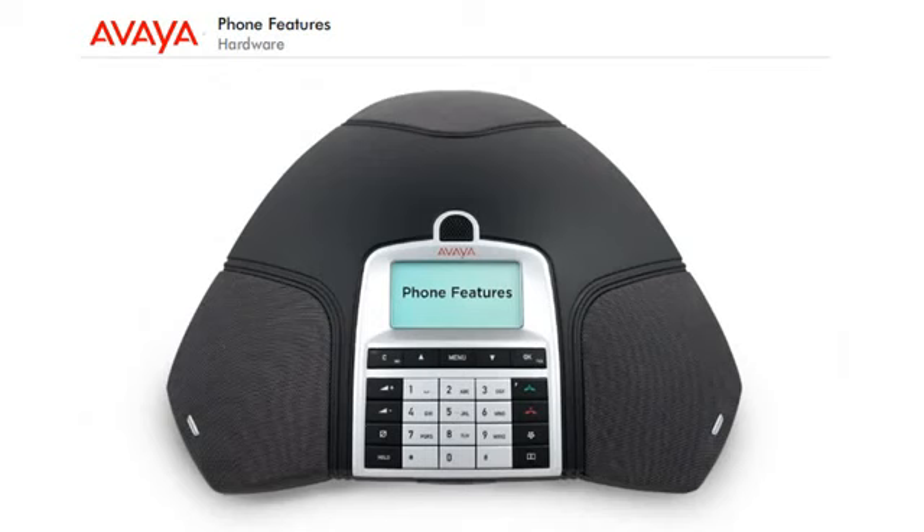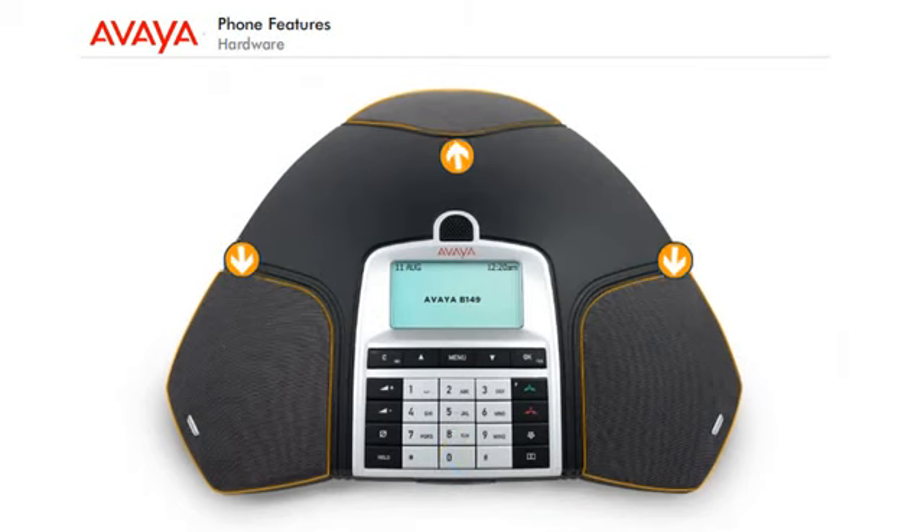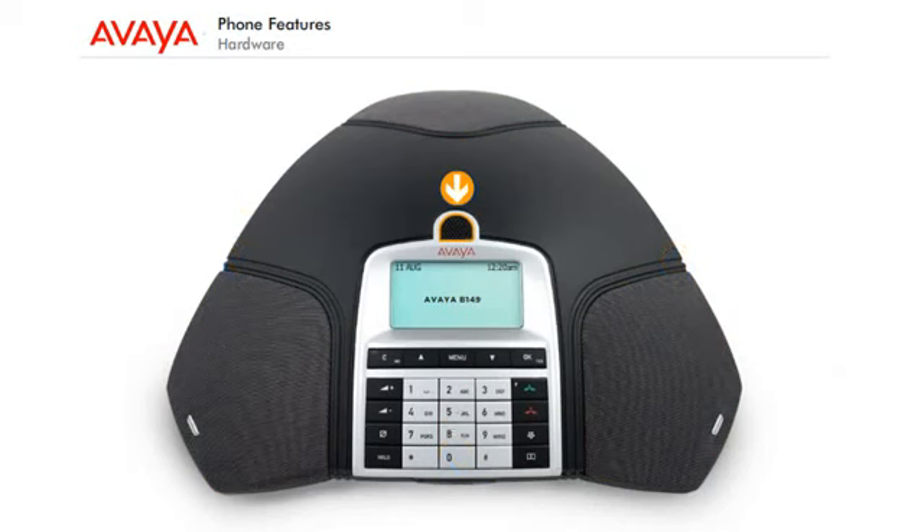Phone features — Hardware: Let's get familiar with the hardware. LED indicators, powerful speakers for optimal sound broadcasting, 360-degree microphone with surround sound pickup. The display screen shows the time and date, call status and timer, and menu options.